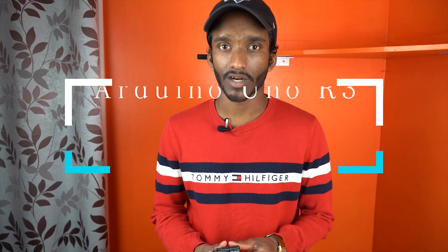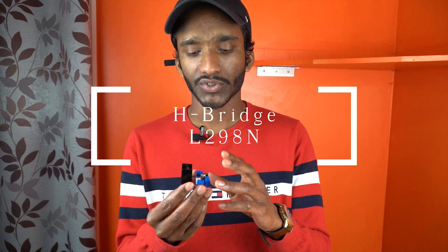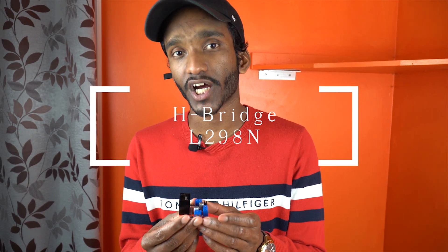The first component is obviously the Arduino — this is the brain of this car. I'll be showing you all the connections to this once I dive deeper into the other components and their connections. Next up is the motor driver L298N H-bridge. This is what actually drives the motor. It will be getting the signals from the Arduino and actually rotating the motor. We'll be diving deeply into the connections just in a bit.